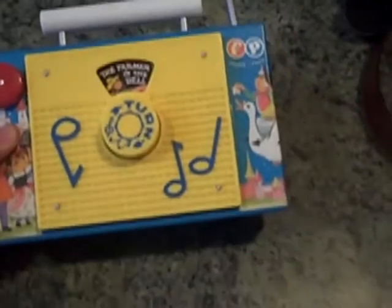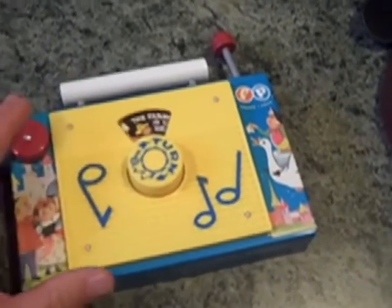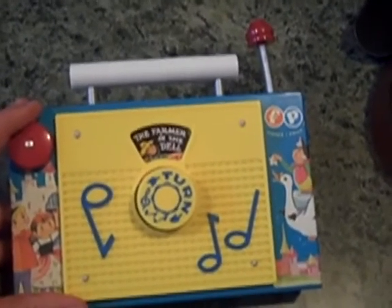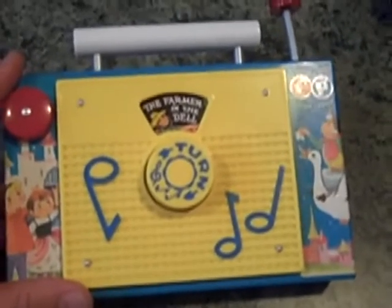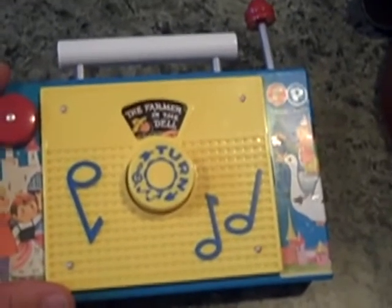It can be used by probably any child 18 months or older, although the turning of the turnstile is probably for a little bit bigger hands, but that's just to be a caution. It doesn't take batteries, and with all the Tickle Me Elmos and Dad Star Mickey's, it's kind of nice to have something that plays music, and all it does is play music — kind of old school.